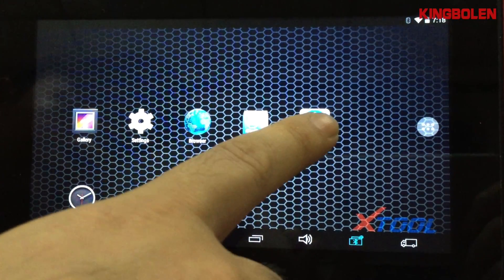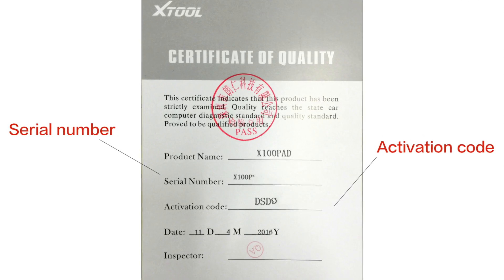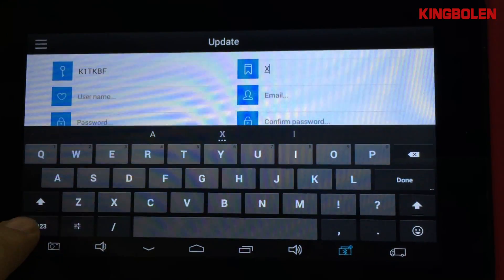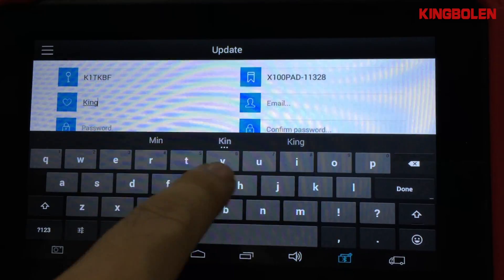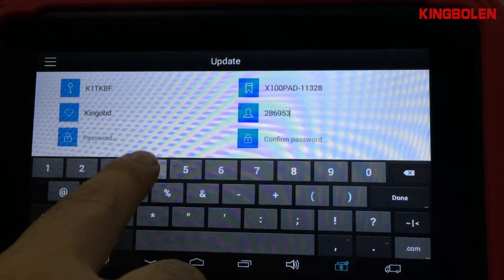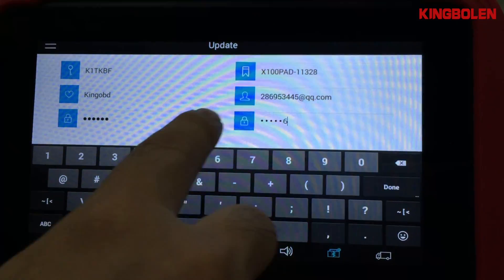Please open the X100 pad app. You will find the serial number and activation code paper in a plastic bag. After filling all the information, please press the activate button.